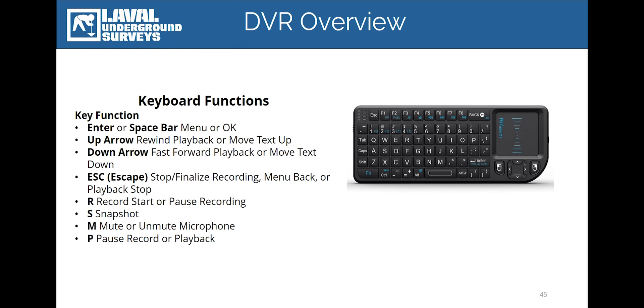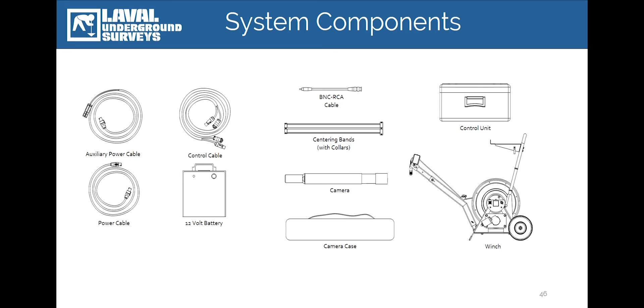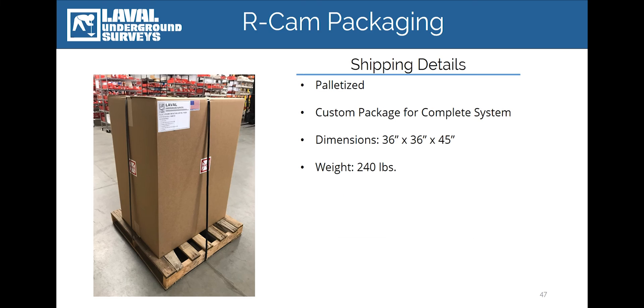From its inception, the RCAM was designed as a completely turnkey camera system with all of the major components and connecting cables included with the system. In addition to the major components, the system also includes a camera carrying case for the RCAM camera and a set of RCAM centralizers, which are a valuable tool for keeping the camera centered in a borehole and protecting the side-view glass while in use. The RCAM 1000 or 1300 is packaged in one complete container that ships on a standard size pallet and weighs roughly 240 pounds.